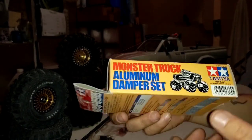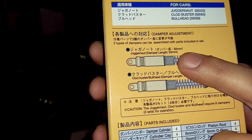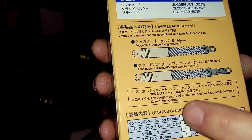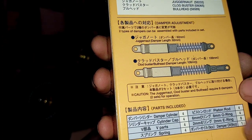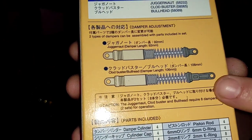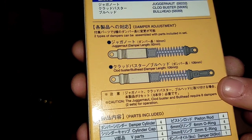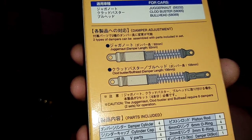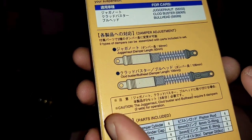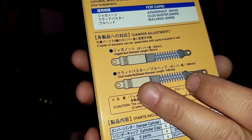These are some Tamiya gold monster truck shocks — aluminum oil-filled damper set, 92-millimeter shocks. This is for the Juggernaut setup at 92 millimeters for the Clod Buster, and they set it up at 106 millimeters for the Bull Head. But you're not gaining any extra suspension travel between that 92 and the 106 — they're just getting a little bit of extra length off the shock end. Unfortunately, a lot of different shock companies measure their shocks like that: they'll give you a longer shock end and say it's a larger shock, but you're not getting any more suspension travel out of your vehicle.